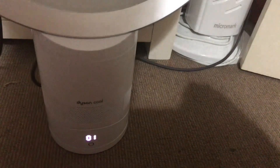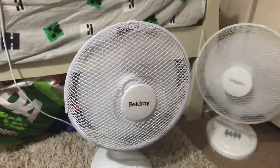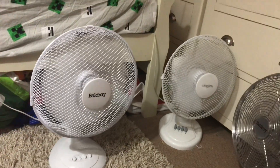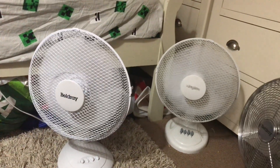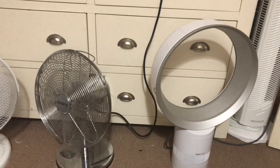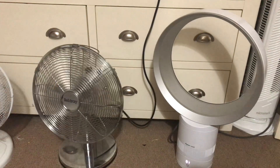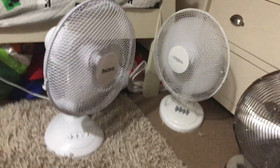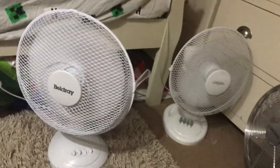The Dyson takes forever to turn off — you have to go all the way back down. So these two will show oscillating together, and then I'll show the other two oscillating together. Now these two. Okay, now to medium with oscillation. These two oscillating. It's got quite a sound to it, sorry about that.